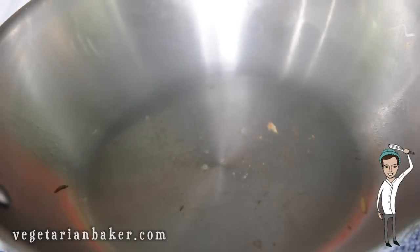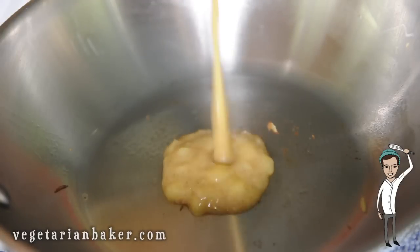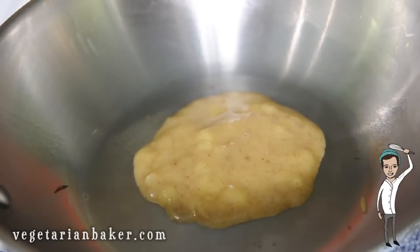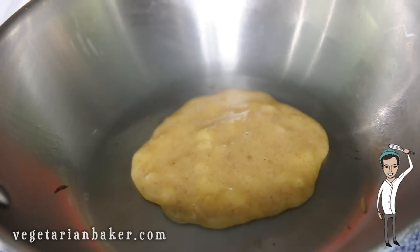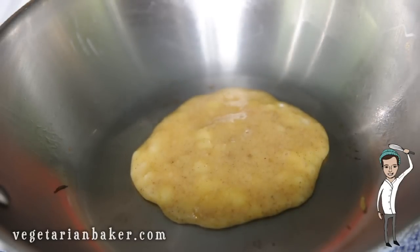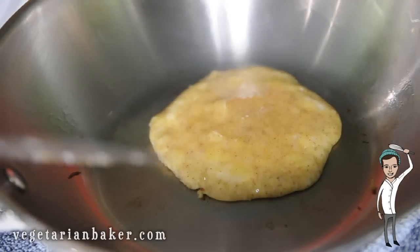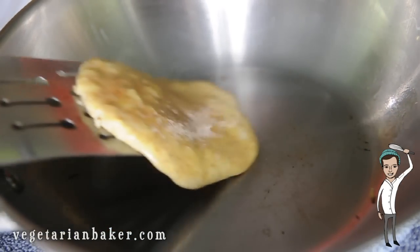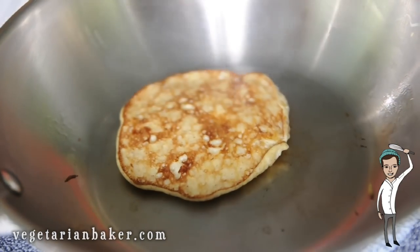Now spray a small pan with cooking spray, oil, or a little bit of butter and add a small amount of the pancake batter. It's important that the pan is on low heat or these pancakes will burn a lot quicker. Using a smaller amount will actually make it a lot easier to flip, because these pancakes aren't as firm as normal pancakes since there's no flour in them.